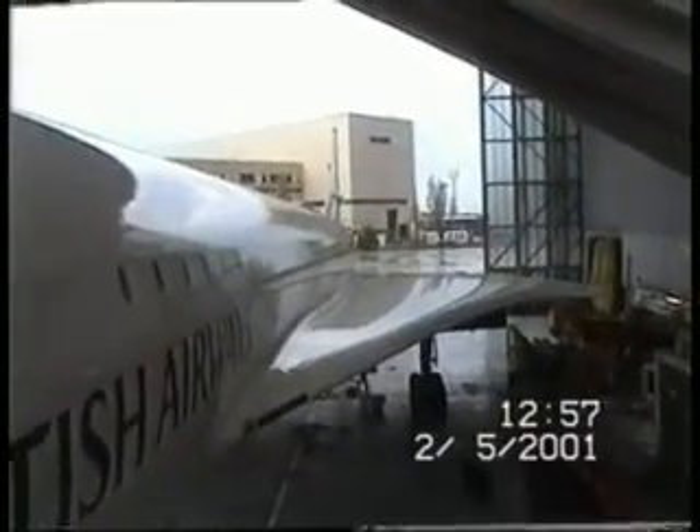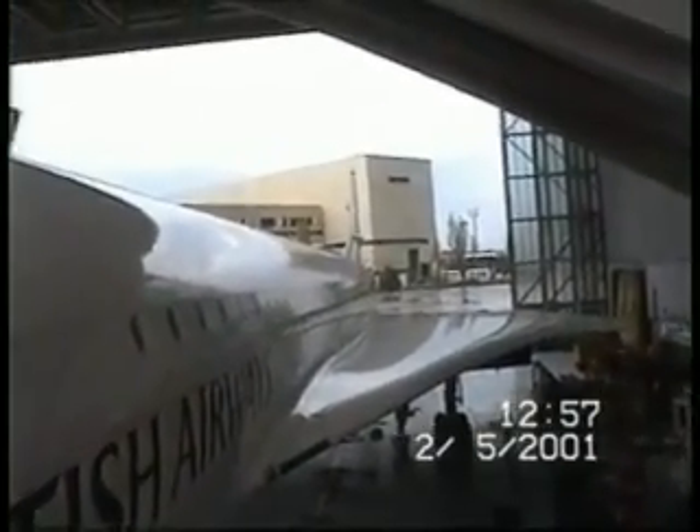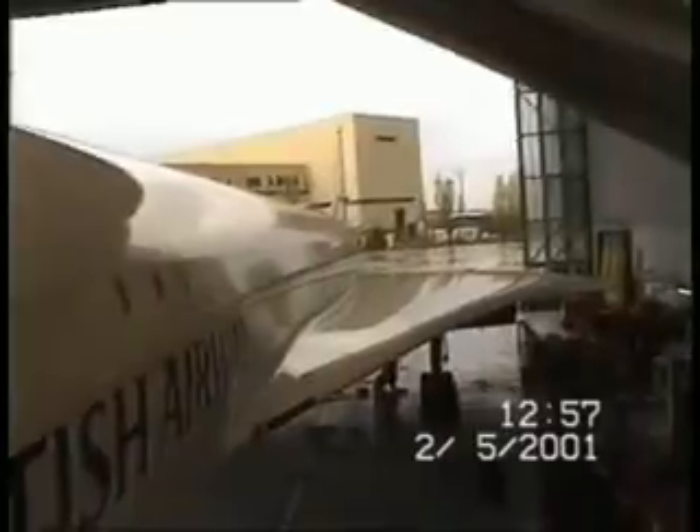On Concorde — they're pulling it out of the hanging house. We're going to be pulling it out of the hanging house, moving doors, clearing it out. Alan is going to be... this particular Concorde is going to be pulled out of the hanging house.